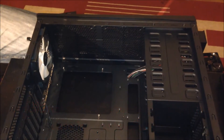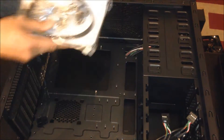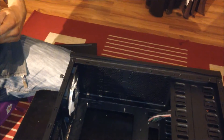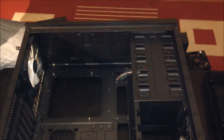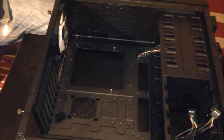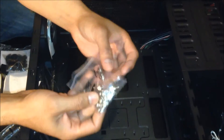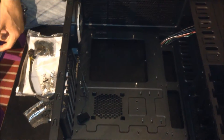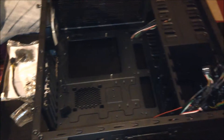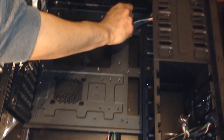You need to get the standoffs from the pack of screws that came with the case. If you don't have them you can buy them, or some shops will give them for free. I found four standoffs — just grab them and screw them in.